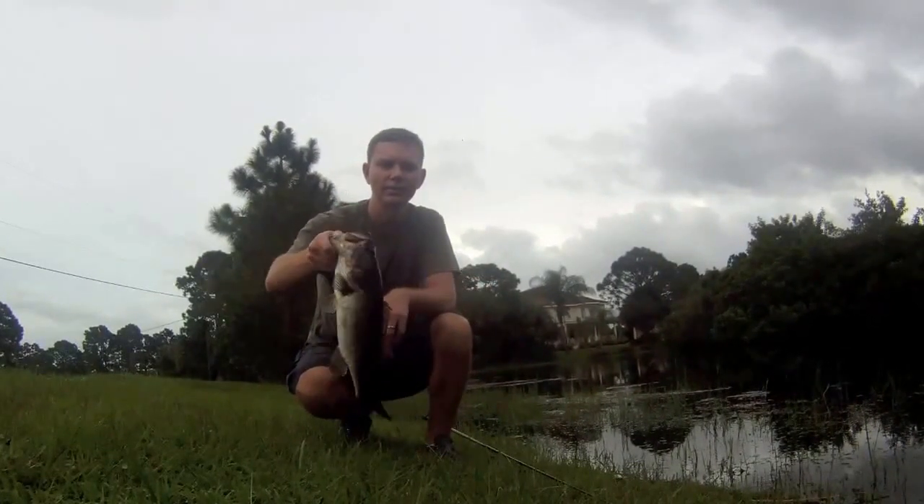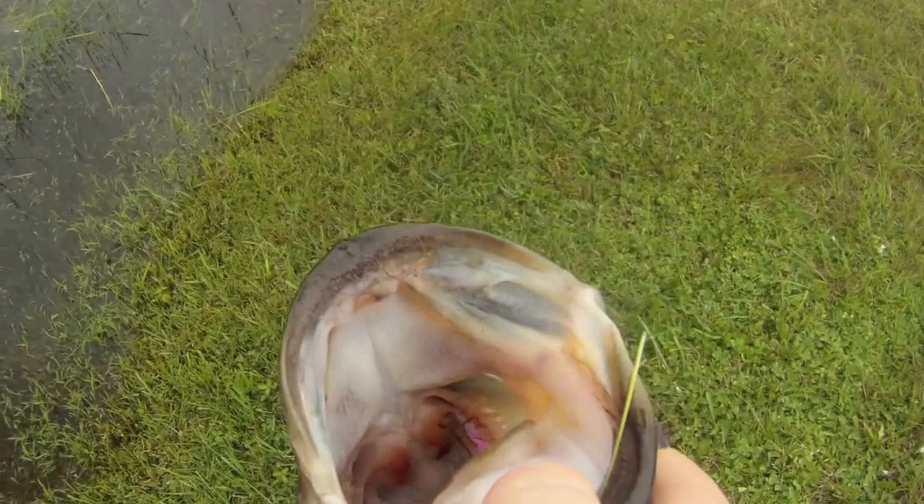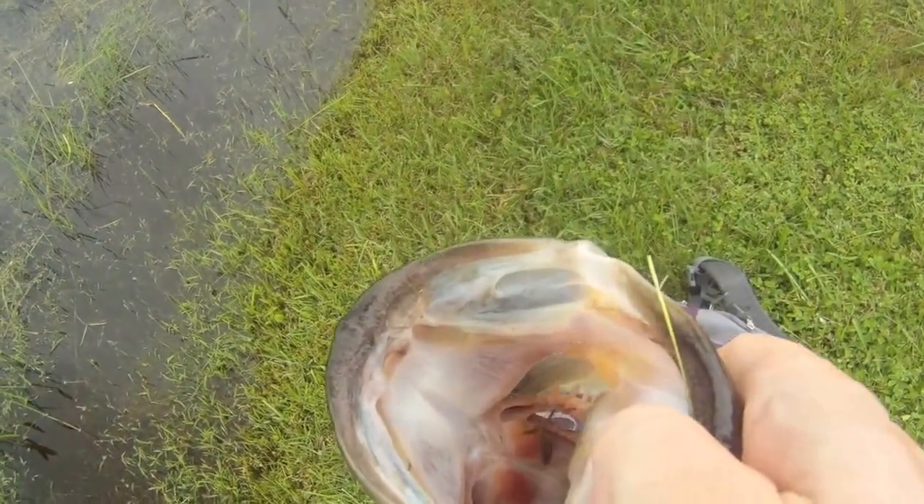Solid fish. Check this out — there's like a spider right in that thing's mouth, right up on the upper lip. I've never seen that before.